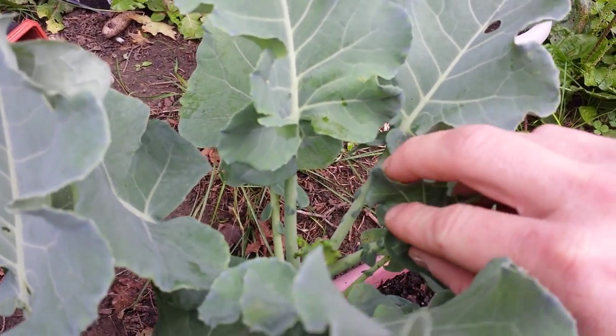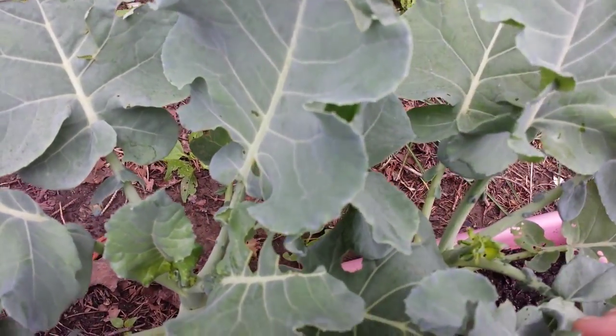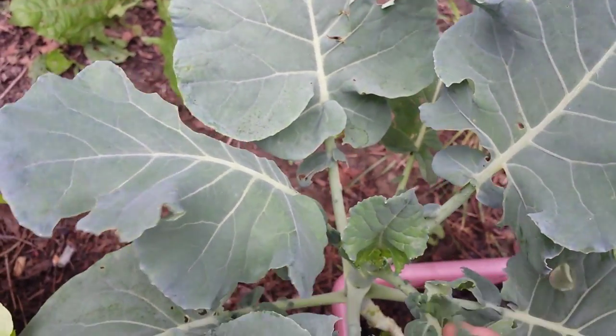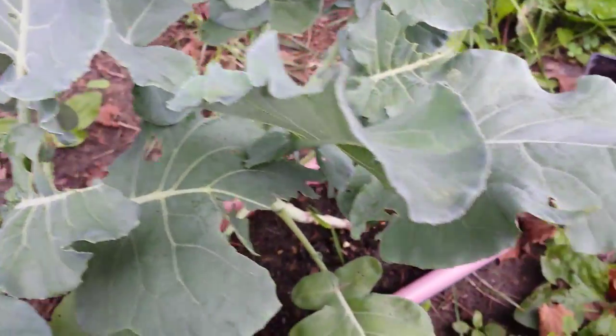That's the simple organic way. You can also spray them down with soapy water — it'll help prevent them. Basically, those are caused by the white cabbage butterfly.